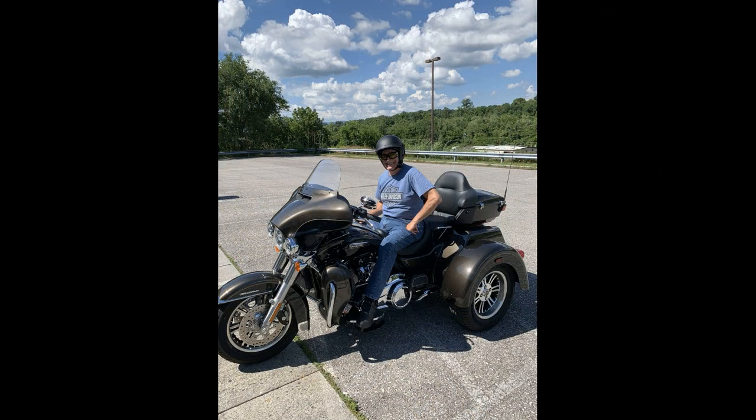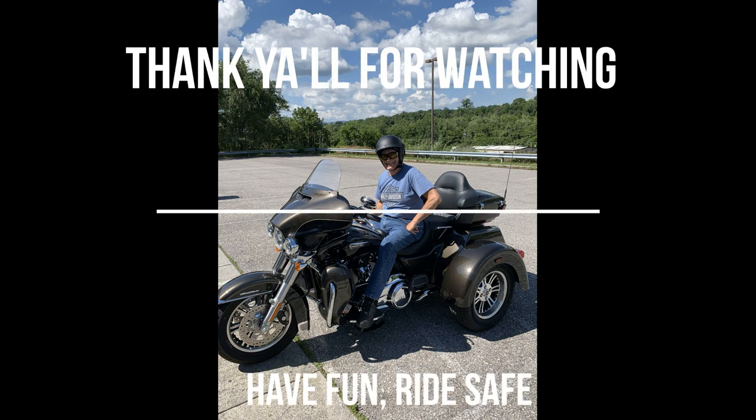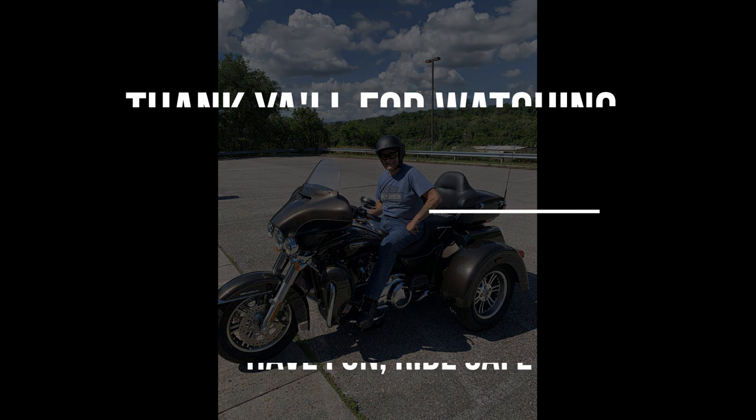I want to thank y'all for watching this. I hope y'all enjoyed it as much as I had fun making it. Y'all take care — remember, have fun and ride safe. Take care, all.